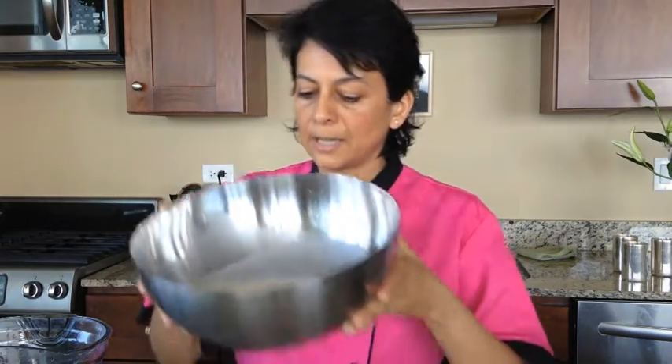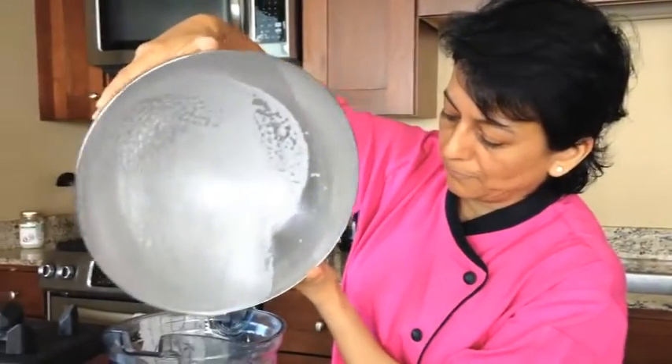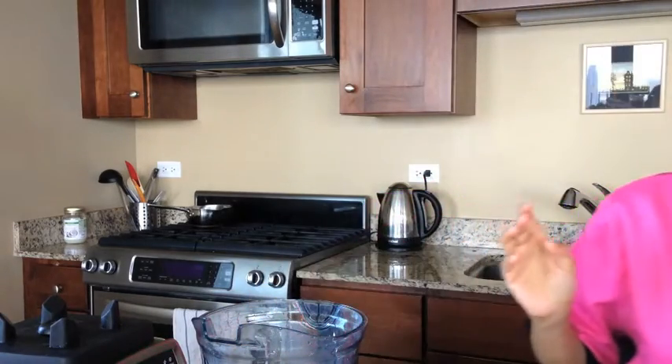Now you have the beautiful almond milk and we're just gonna season it. You can use it just like that if you like, but I usually like to add a little bit of flavor. If you want to use it for coffees or milkshakes, it's ready to go just as is. But here's what I like to do.